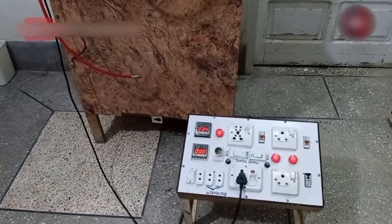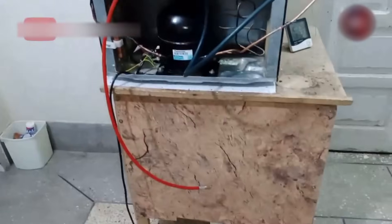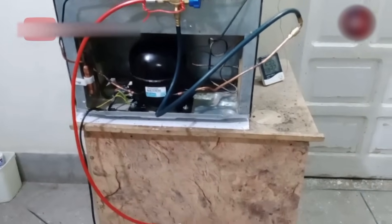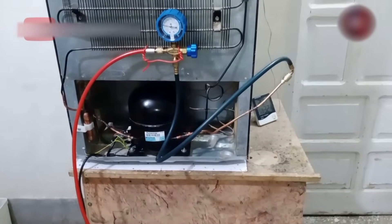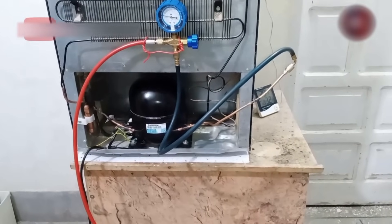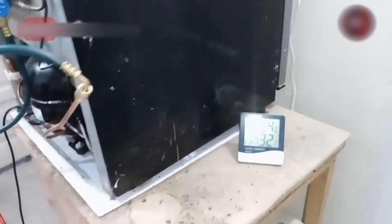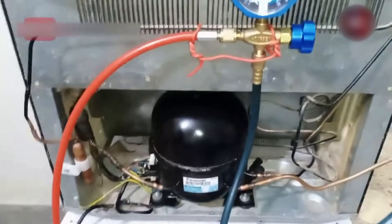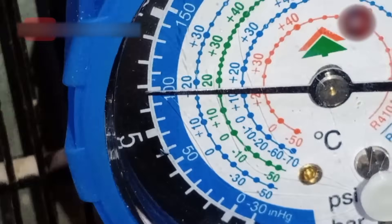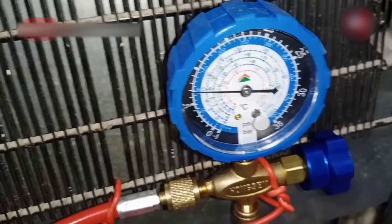Now let's talk about what should be its back pressure and standing pressure. The back pressure and standing pressure of the refrigerator depend on the temperature and the amount of refrigerant charged. If you had overcharged the refrigerant, the pressure and temperature both could be high. The amount of refrigerant I have charged is accurate and the pressures are also accurate. The temperature of the freezer is 29 degrees Celsius, which means its standing pressure should be 100 PSI. The gauge is showing 99 PSI — the standing pressure depends on the temperature. If the temperature were 30 degrees then the pressure would be 100 PSI, and when temperature decreases the pressure will also go low.